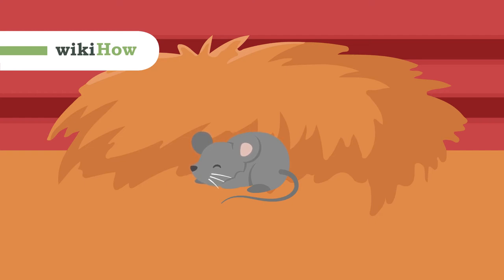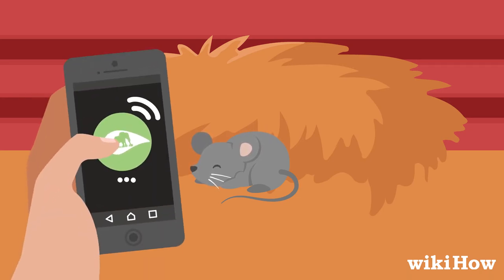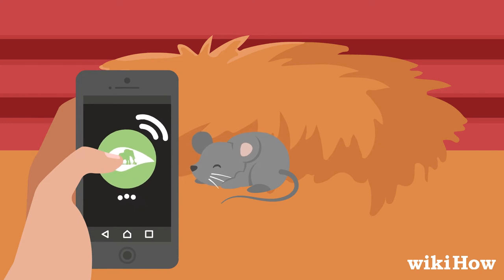If you encounter a baby wild mouse, wait at least one hour to see if its mother returns before you try to save it. If the mother doesn't return, call a wildlife rehabilitator to come rescue it.